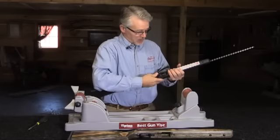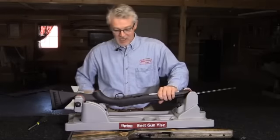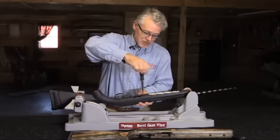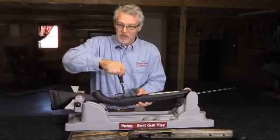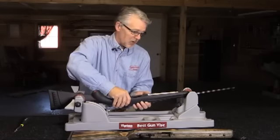Start by removing the clip and the bolt. Then on the underside of the stock, there are two takedown screws. These are allen head screws — just remove both of these. Be sure to hang on to the barreled action, because when these are out, the stock and the barreled action are going to come apart.